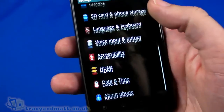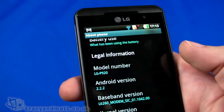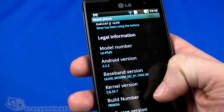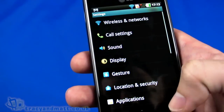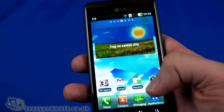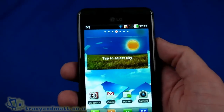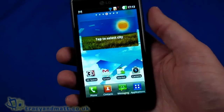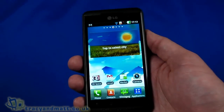Let's go into Settings and take a look at About Phone and the software version. It's running Android 2.2.2, which is going to be updated to 2.3 very soon according to the information I have — possibly even before it goes to full retail. I suspect it will be updated pretty quickly, as most people are going to want 2.3.3 or even 2.4. So that's a very quick look at the LG Optimus 3D, also known as the LG P920.